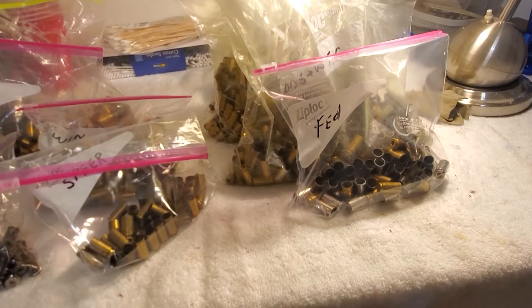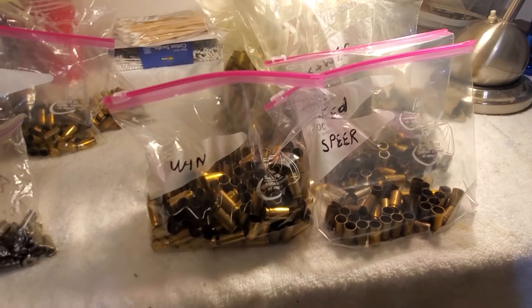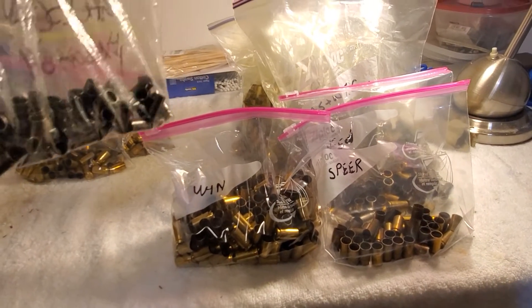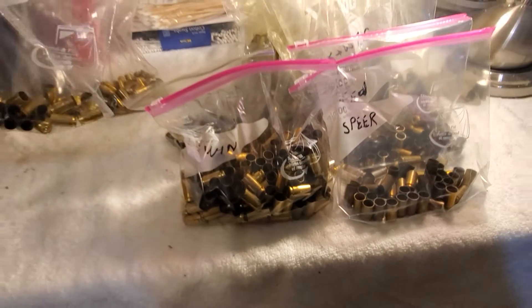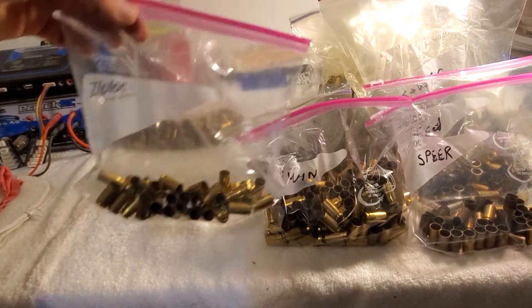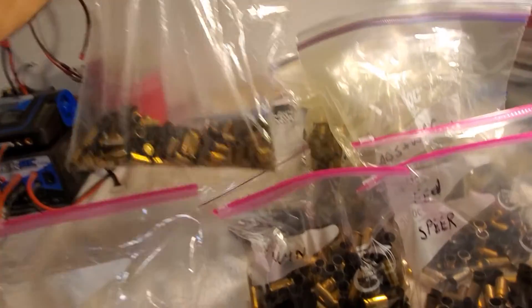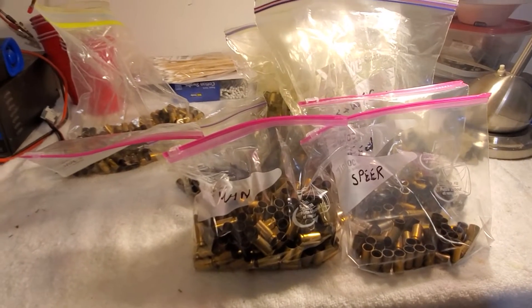All been de-primed. Speer, Winchester, Hornady. And then this is what I picked up the other day at the range, plus what I've already had of my own. So I think I've got some loading to do.